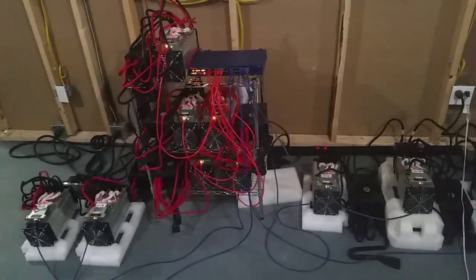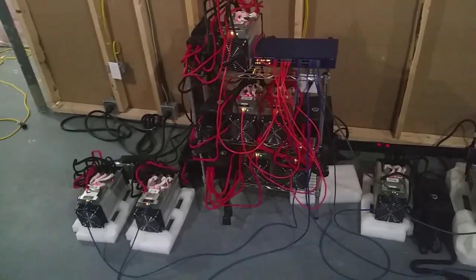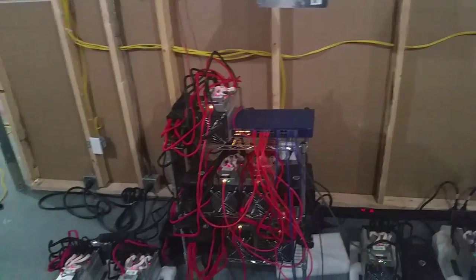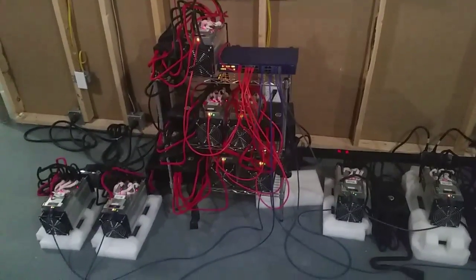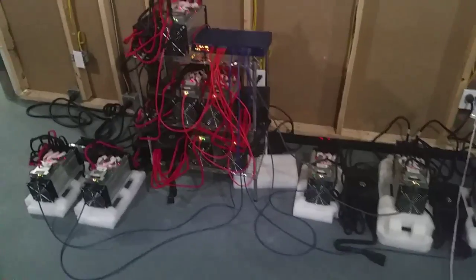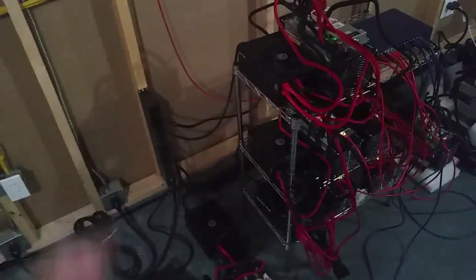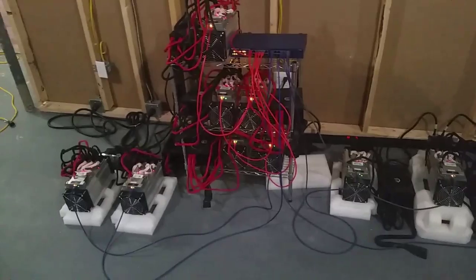Regarding hooking up miners to a router or through a switch — it really depends on how many miners you have. The more miners, the more you need a switch. I have two switches: one here and one hung on the wall, connected to an Apple router and then to the main high-speed modem. You can daisy-chain switches without issue. A Netgear 16 or 24-port switch is a great choice — it pulls one amp max even with all ports used.